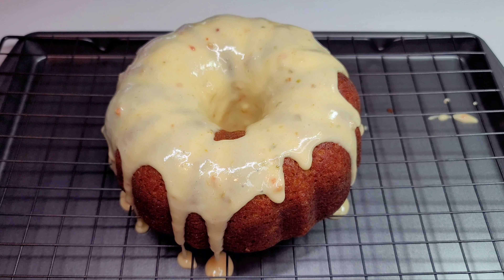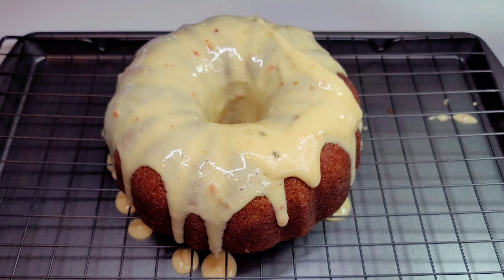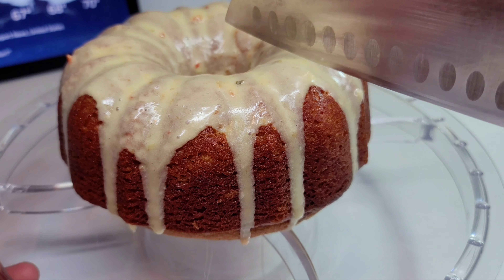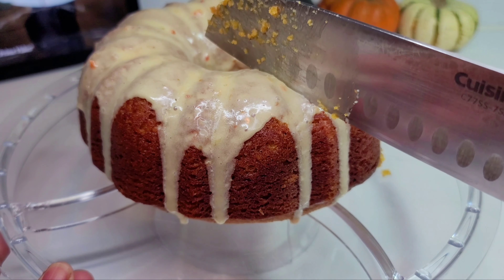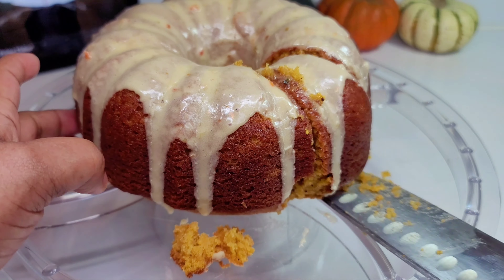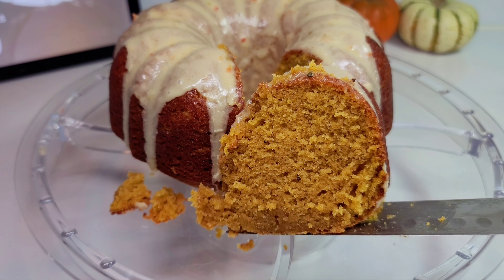Once we're done, we'll let it rest for a few minutes and then I'll show you what the cake looks like on the inside. Look how gorgeous the cake looks! It didn't take any time or effort — it was so simple and easy. Now let's cut it and see what it looks like on the inside. This is the softest cake I have ever made; the texture was so unreal, unlike any other cake I've ever tried.